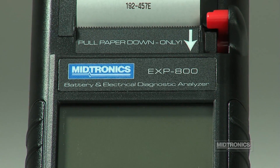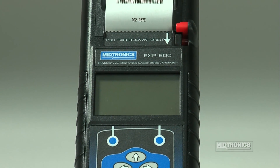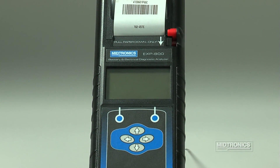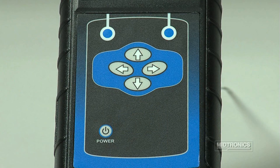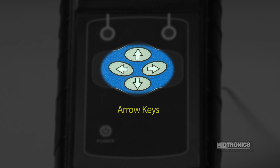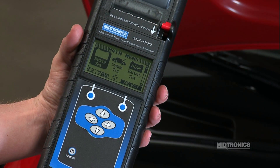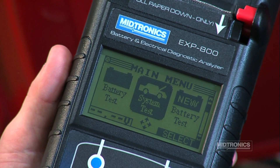The LCD screen and control panel are located below the printer assembly. It displays the options you select using the buttons on the panel. Two soft keys are located at the top of the control panel, and their functions will vary depending on what mode the analyzer is in. The arrow keys are located in the center of the control panel, and with these keys you can navigate the menu screens and highlight the icons.